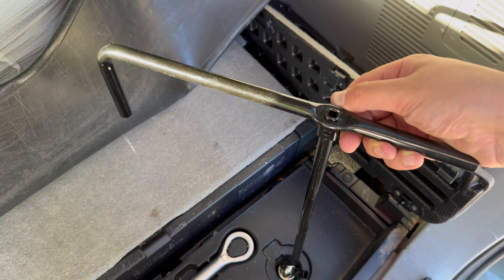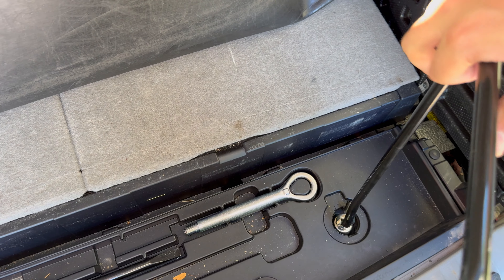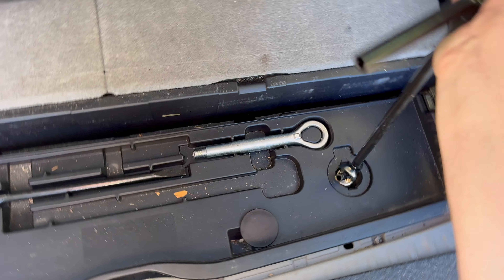Once you get it on there, you're going to turn to the right — righty-tighty, lefty-loosey. You're just going to turn it until it's snug. Once you feel it firm up, you can stop turning and go underneath and check the tire.